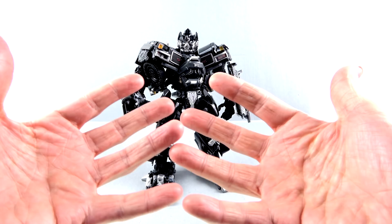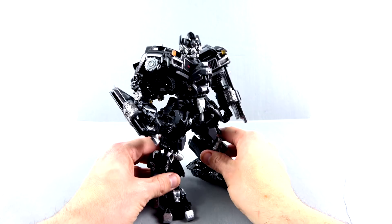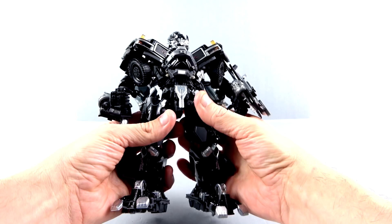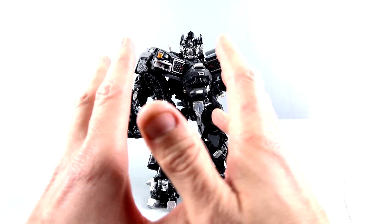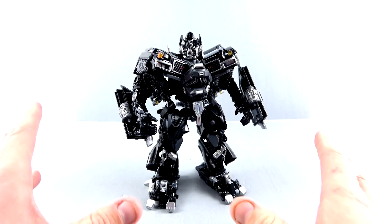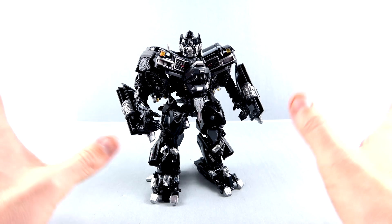So I do strongly recommend — if you're going to pick this figure up, and I do recommend him still despite the fact that he's not very fun — I still think that he displays very, very nicely. If you want a figure that is more functional and still looks pretty good, that Studio Series one is going to be my preferred version of Ironhide. But this is the best looking one that we've ever gotten. I take nothing away from the overall design and engineering of this — I just wish it was a little bit more functional in terms of the transformation. So I do recommend him, but pick a mode and stick to it. That's probably the best course of action with this guy.